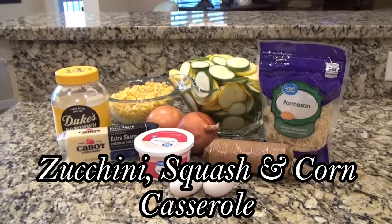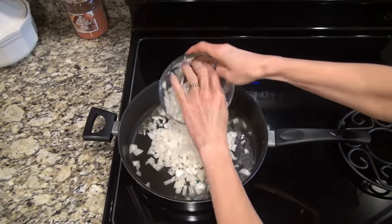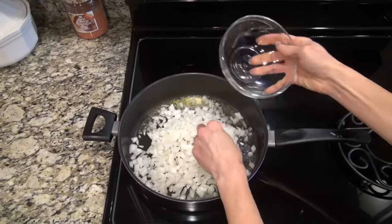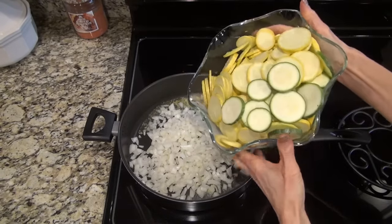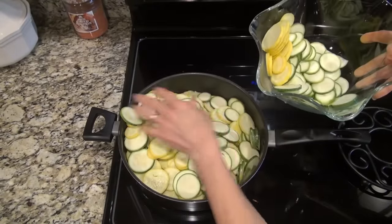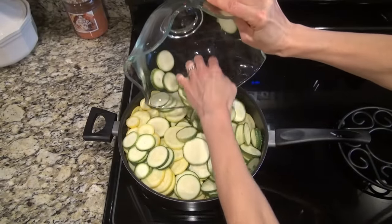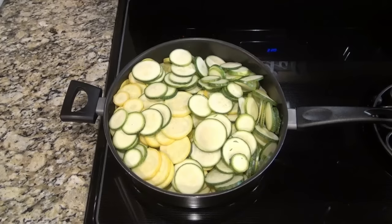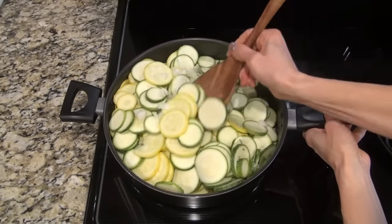This zucchini, squash, and corn casserole was a new favorite. To begin, in a large skillet, I added two tablespoons of butter, along with one large diced onion, one and a half pounds of thinly sliced zucchini, and one and a half pounds of thinly sliced yellow squash. Now this is a pan full of veggies. It's a little hard to stir at first, but after they cook for a bit it gets easier. You're just going to sauté these for about 10 minutes, just until they're tender.